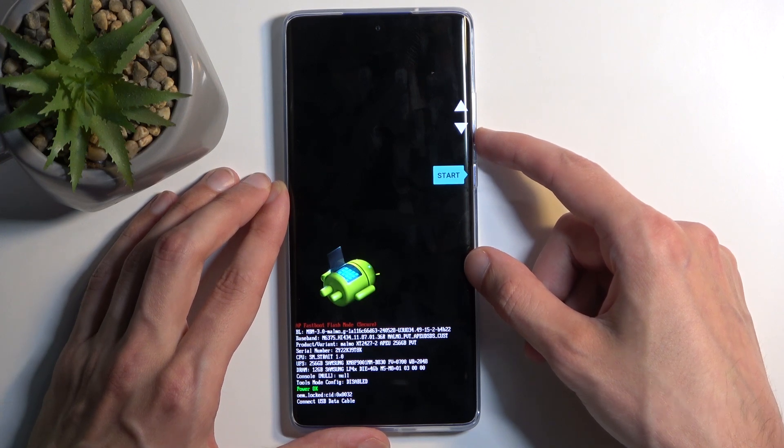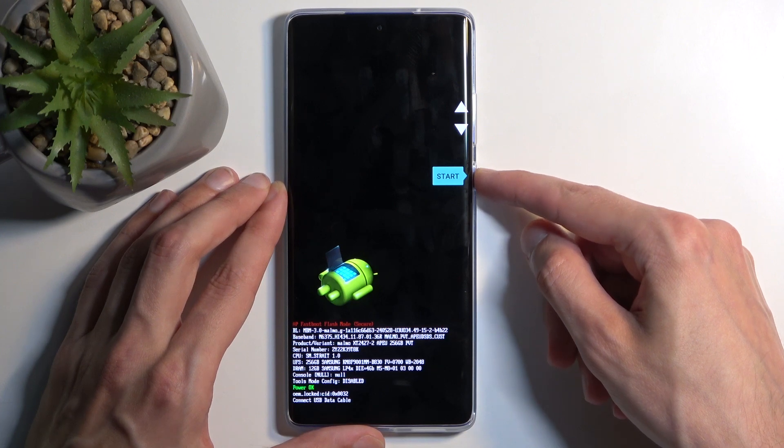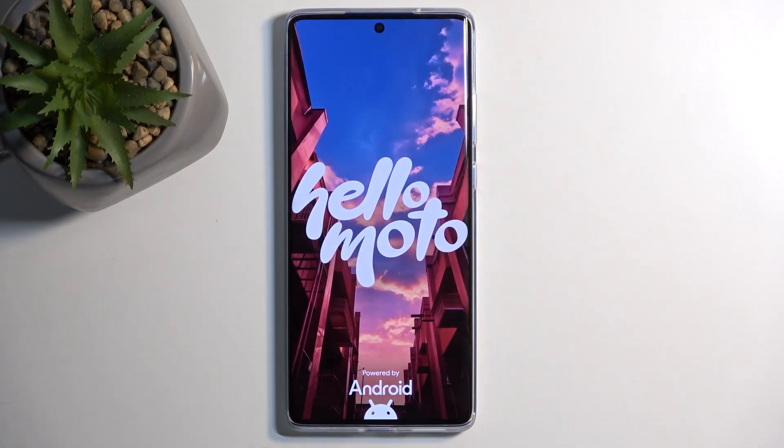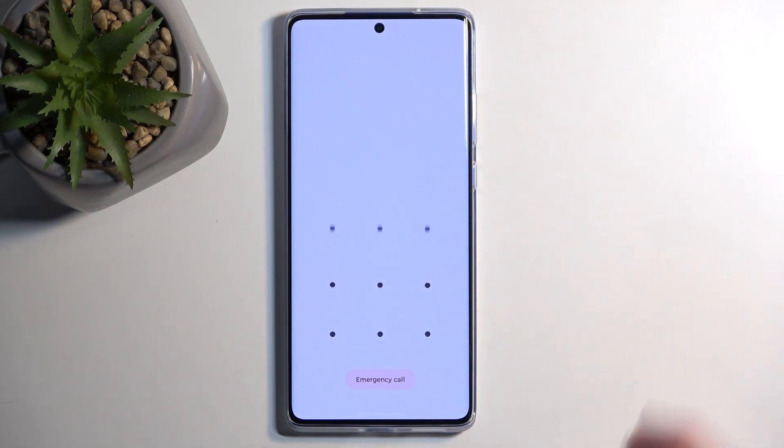Once you have the option selected that you want to access, press the power button. I want to go back to Android, so I'm going to confirm Start. And as you can see, we are now back in Android.